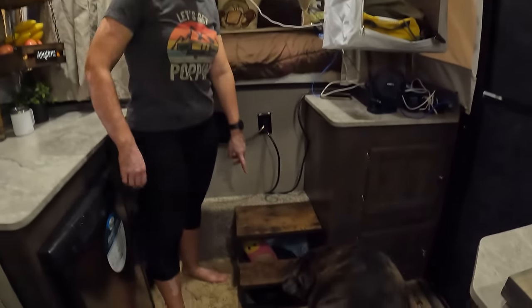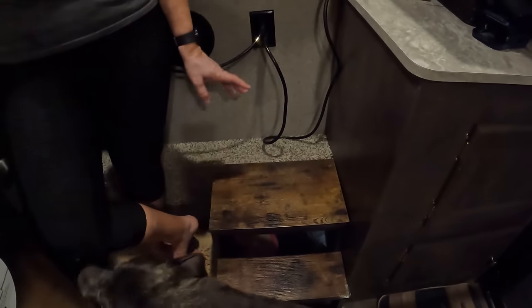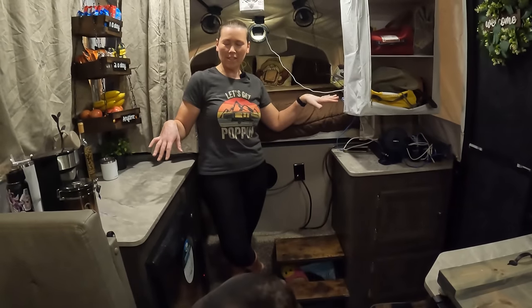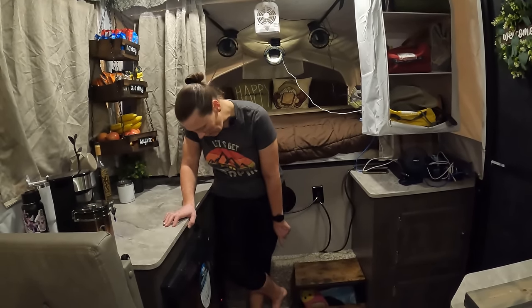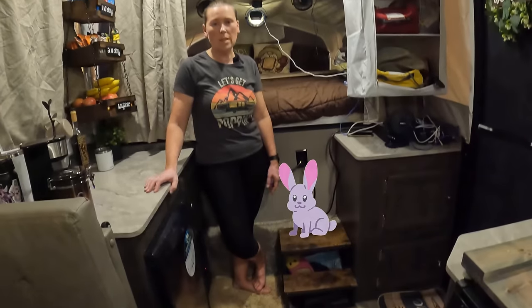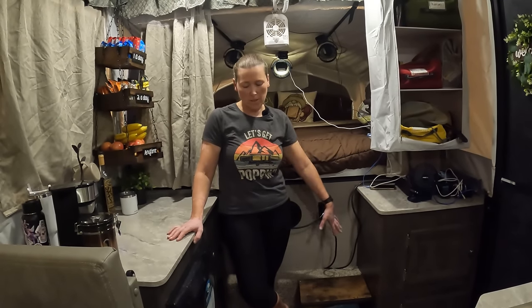I purchased two of these metal stairs — you have to put them together but I like them because they look nice with the camper. Right now we've got Moose's stuff under there. We camp with a bunny, but she's not with us on this trip because we're only here for two nights and have a lot of extra kids, so we didn't want anyone stepping on her. Normally her litter box and hay would be under there.